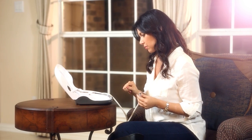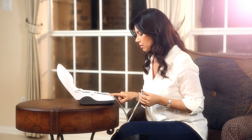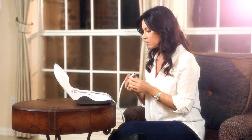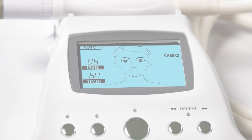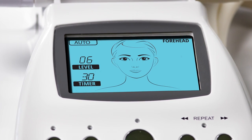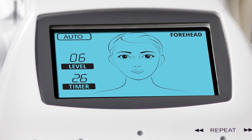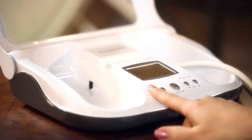Simply set the screen to auto mode and follow the helpful instructions. The zone of the face you wish to treat, suction power level, and even the amount of time are all preset for you, making treatment simple and easy for the beginner. Once you get used to using the Microderm MD, you can switch to manual mode for more advanced treatment methods.